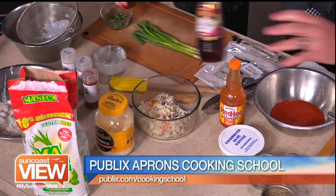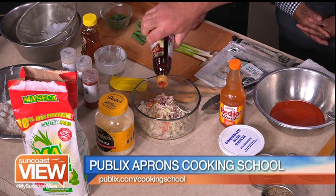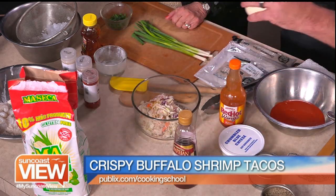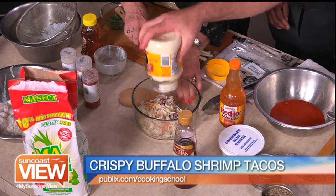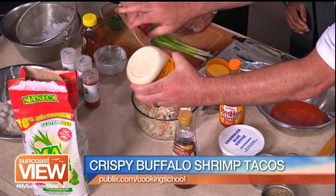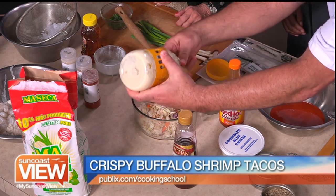And the same thing — equal amounts of red wine vinegar. Just one tablespoon. Put that in there. And then we're going to put some mayonnaise — about a half a cup. A little bit wet. Here's the spoon, Linda. Thank you. Dual spoon there.